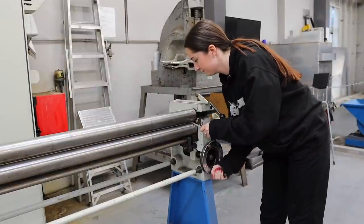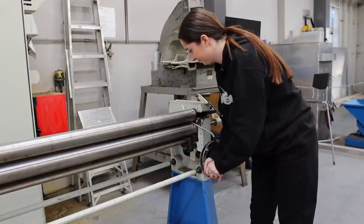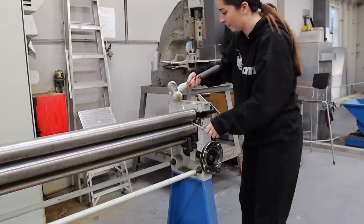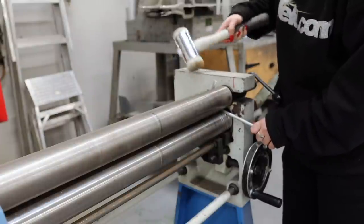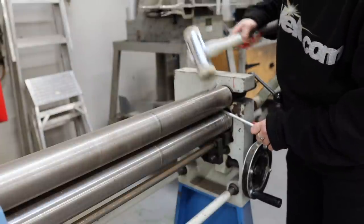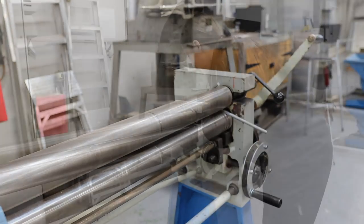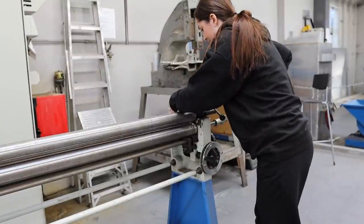I'm then going to use the hand rollers to roll the curve of the heart on all four pieces. I put about half the bar in the rollers and roll it round. I then finish it off with a mallet to make sure it's fully curved and to the shape of the rollers. I do this to all four pieces and then head back to the welding bay.